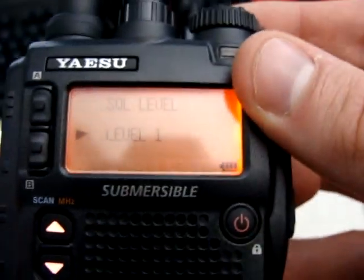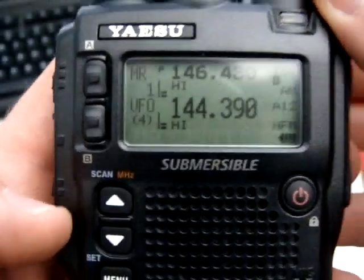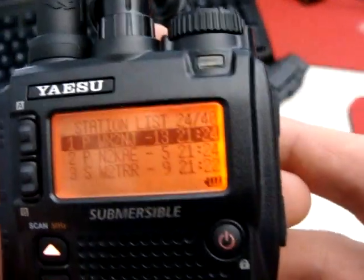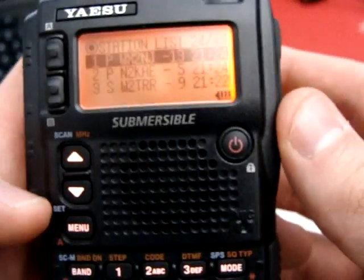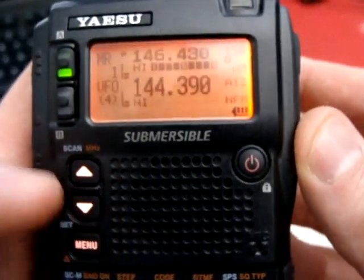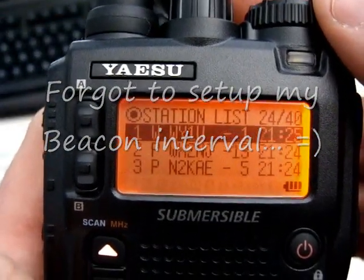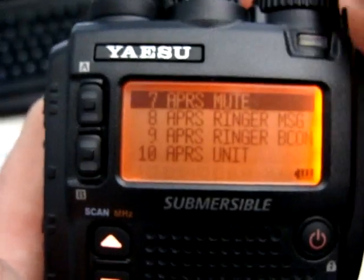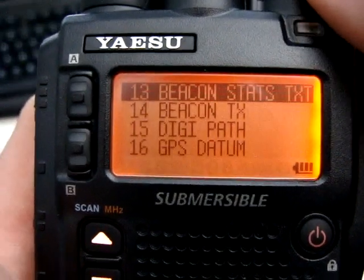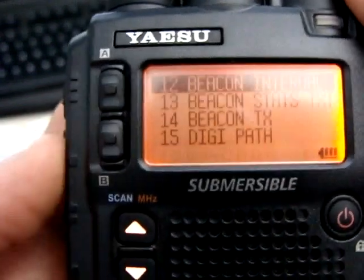We're going to keep the squelch at level one. Now that we're on and it's closed, I can set it to transmit my beacon by pressing mode, which puts it on automatic. Going into the menu — there we go — 15 seconds.